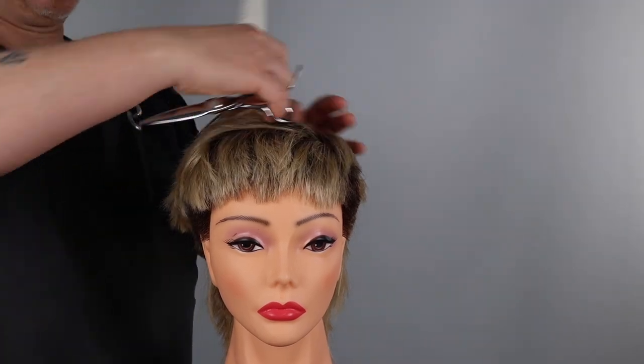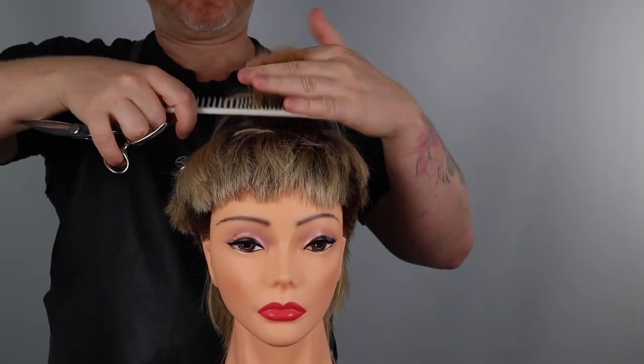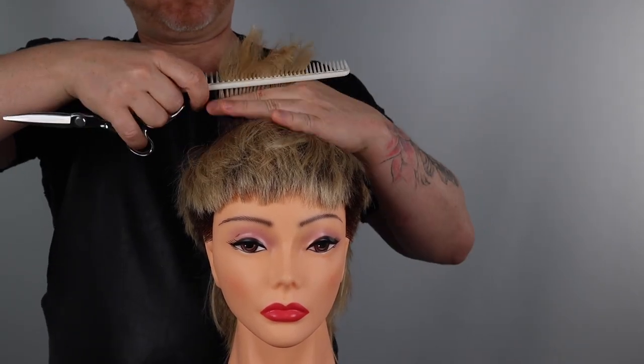I'm now going to trace the haircut, elevating 90 degrees straight up, point cutting deeply into the exterior of the shape, creating maximum movement and softness.